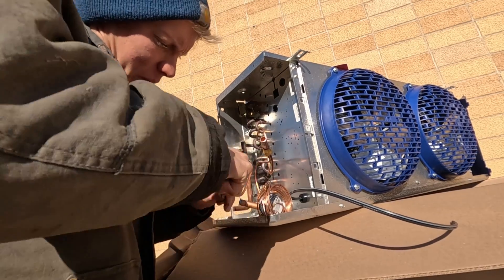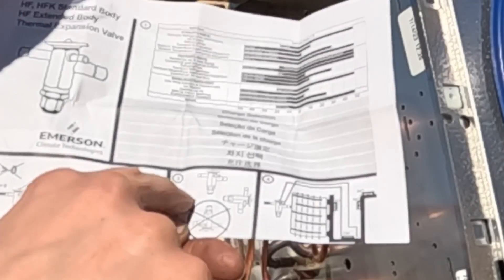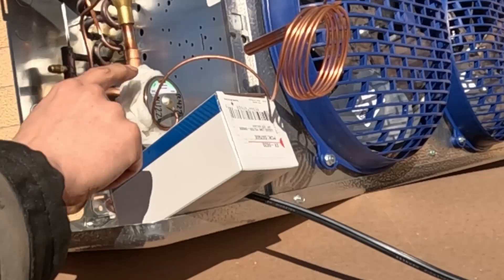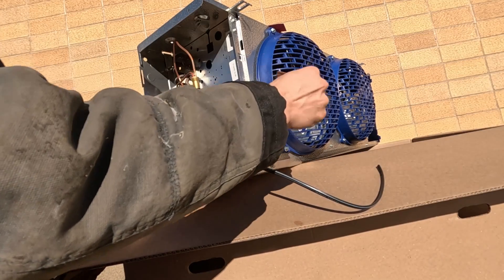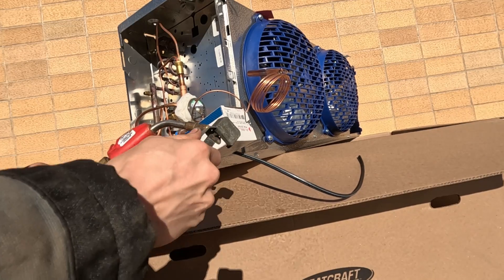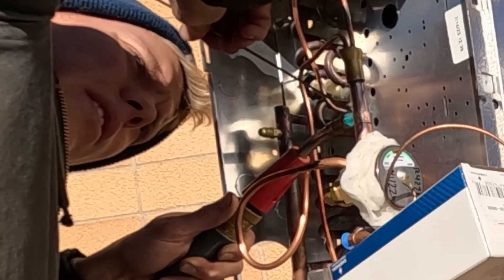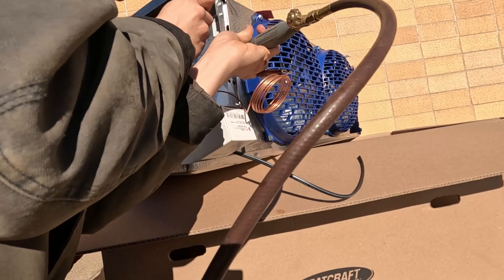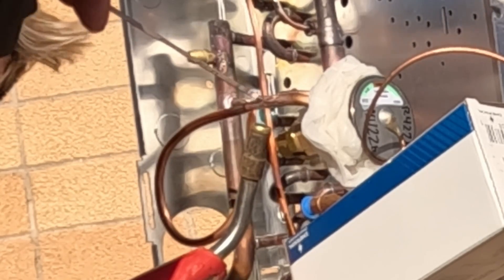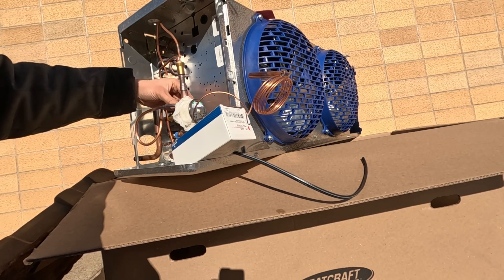You can pull the instructions out for your valve — it can be installed in every direction except upside down, so we're going to install it this way. I've got a saturated rag wrapped right there and I've pulled the sensing bulb away so we don't overheat it. You want to make sure the valve body is still cool enough that you can hold your fingers on it.